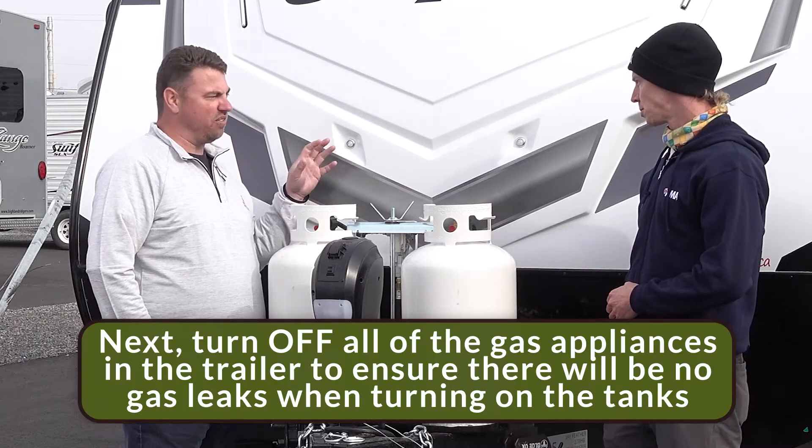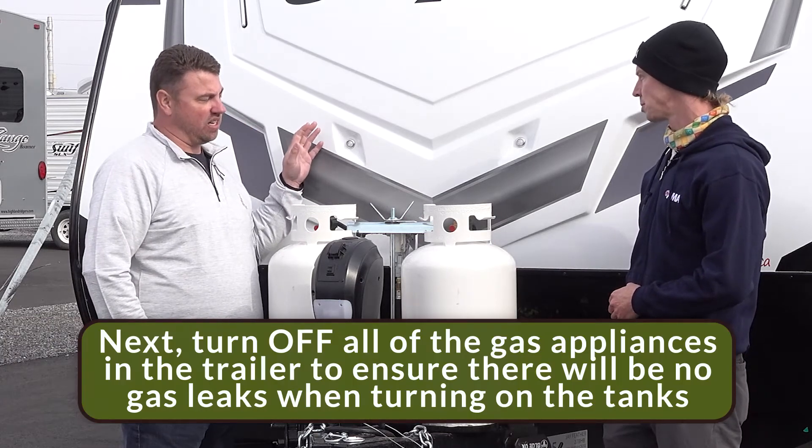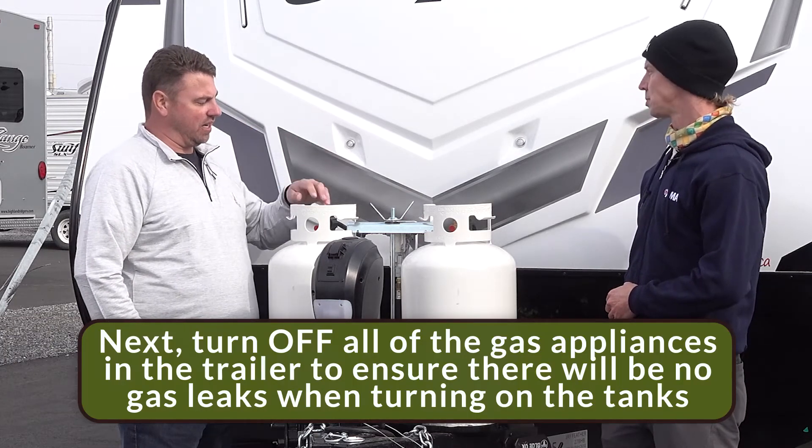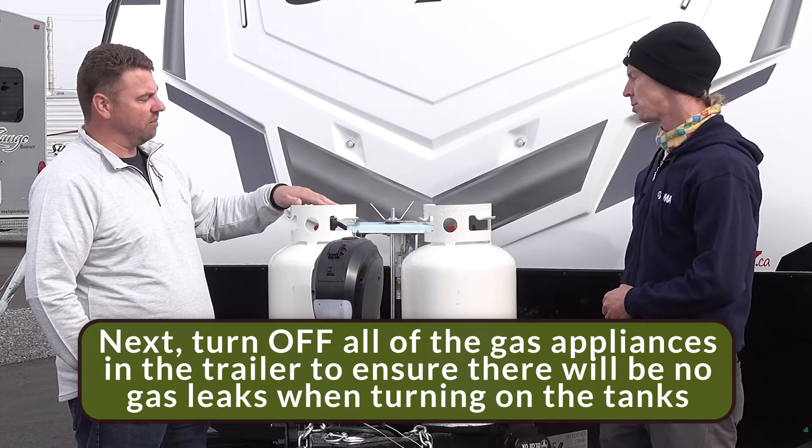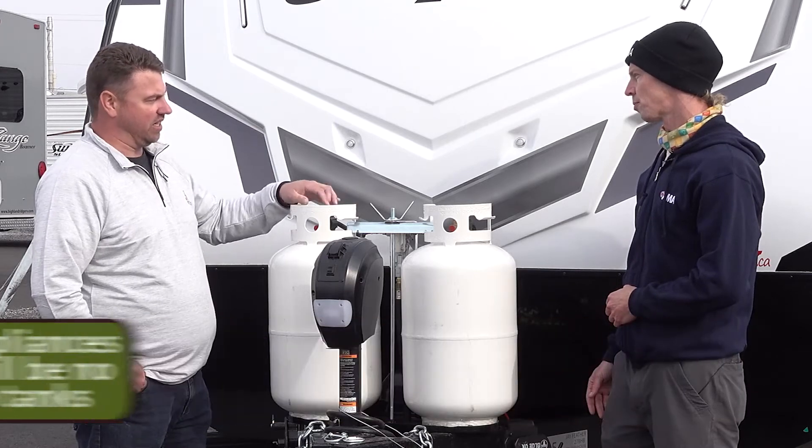After that, we'll turn off all the appliances in the trailer so we don't have any propane leaks as we turn on our valves. Valves are either all the way on or all the way off — never halfway, because they'll leak.